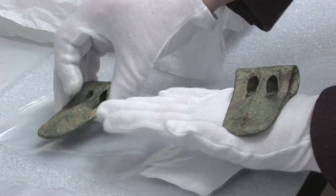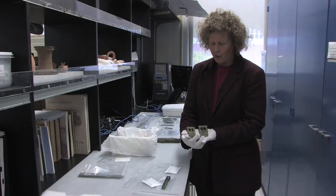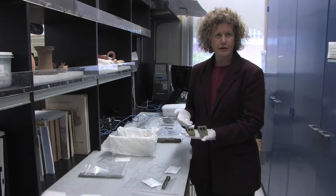Here we have a duckbill axe — you can see why it's called a duckbill, it looks like a duckbill. We want to know if these were made out of similar recipes, and we can get that information from this high energy x-ray beam.